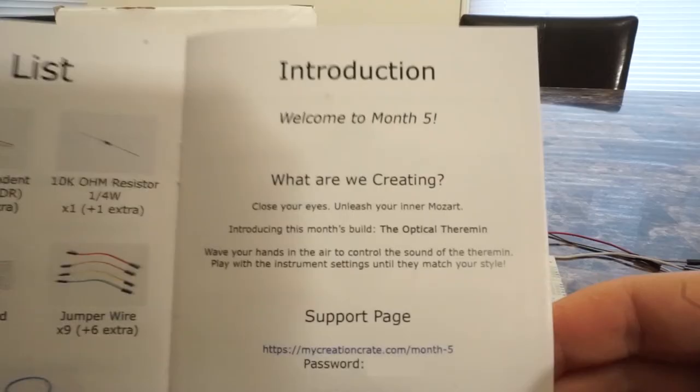Welcome to month five. What are we creating? Unleash your inner Mozart. Introducing this month's build, the Optical Theremin. Wave your hands in the air to control the sound of the theremin. Play with the instrument settings until they match your style. And as always, there is a support page if you need support — there's a password included, but if for whatever reason you get stuck on the instructions, someone will help you out in any situation.